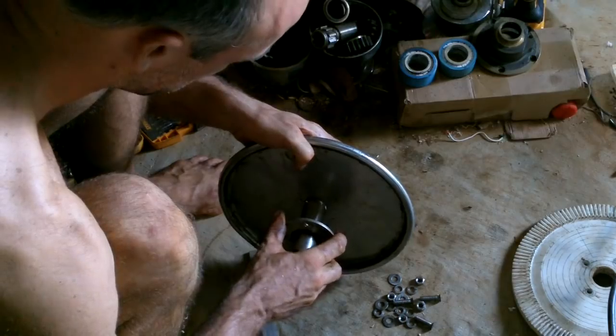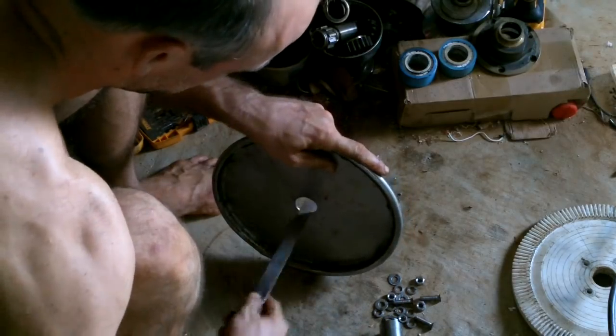I actually do want this to fit tight though, so it's good — but it doesn't fit.